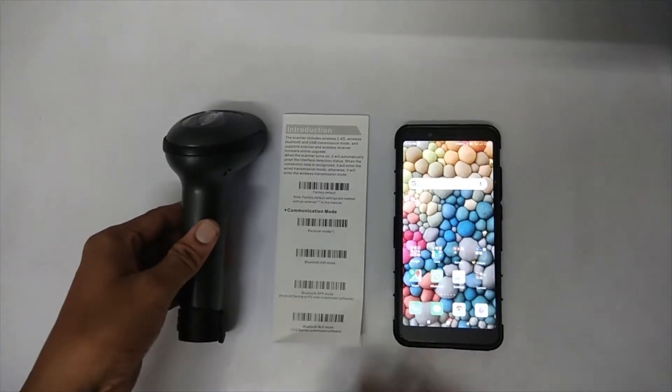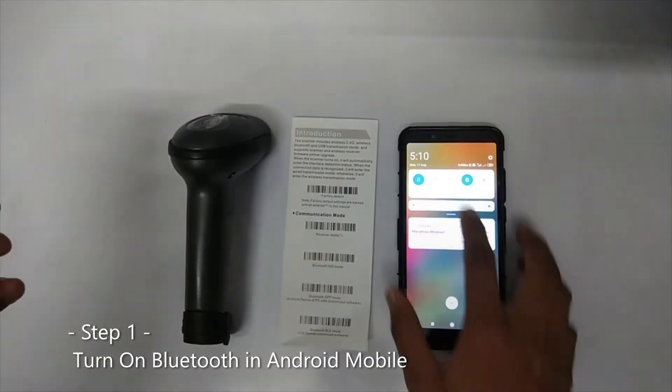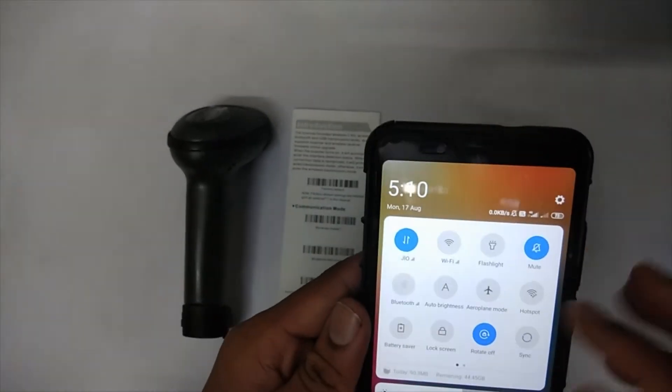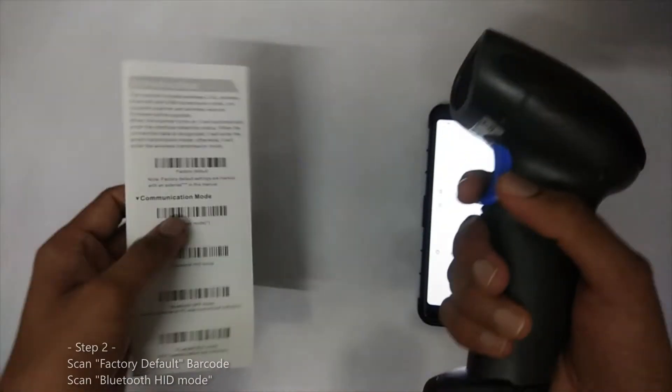Here we have the barcode scanner, user manual, and an Android phone. First, we have to turn on the Bluetooth on the Android phone. Go to Bluetooth in Settings, then turn on the scanner.